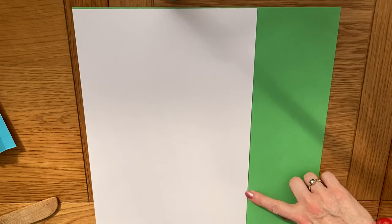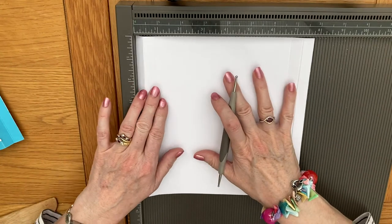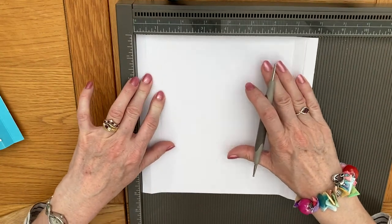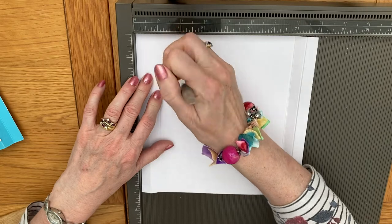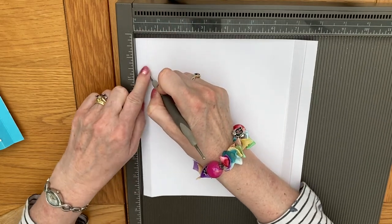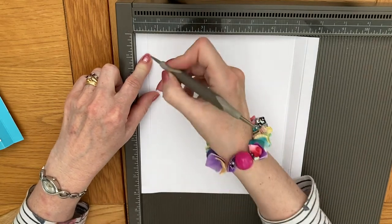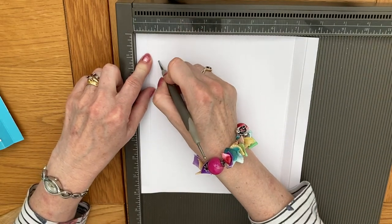You will need two pieces of card that will measure 8 by 8 inches. I've chosen two different colours. You could use two of the same colour if you wish. So what we need to do is with our 8 by 8 piece of card, we need to measure firstly at half an inch and then again at 1 inch.